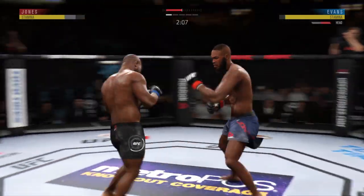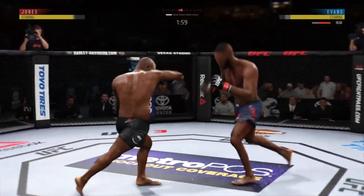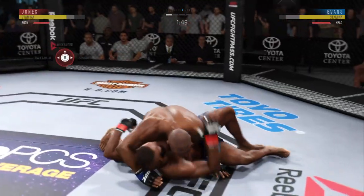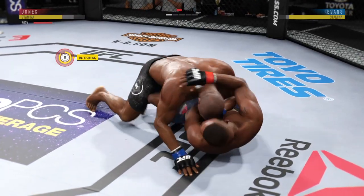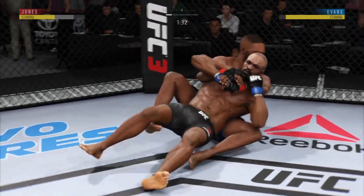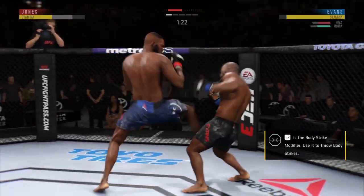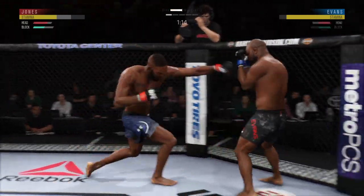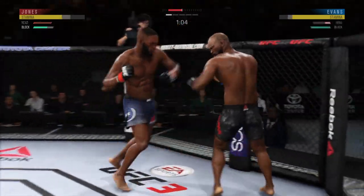Going back to the jab, just out of range. He gets cracked to the head there. He continues to be vulnerable by leaning in — he's almost moving into the strike at this point. You've got to get that head off the center line. Beautiful takedown. He reverses position. Nice leg kick, and he connects there. Big punches by Jon. Hook attempt now blocked by Jimmy.